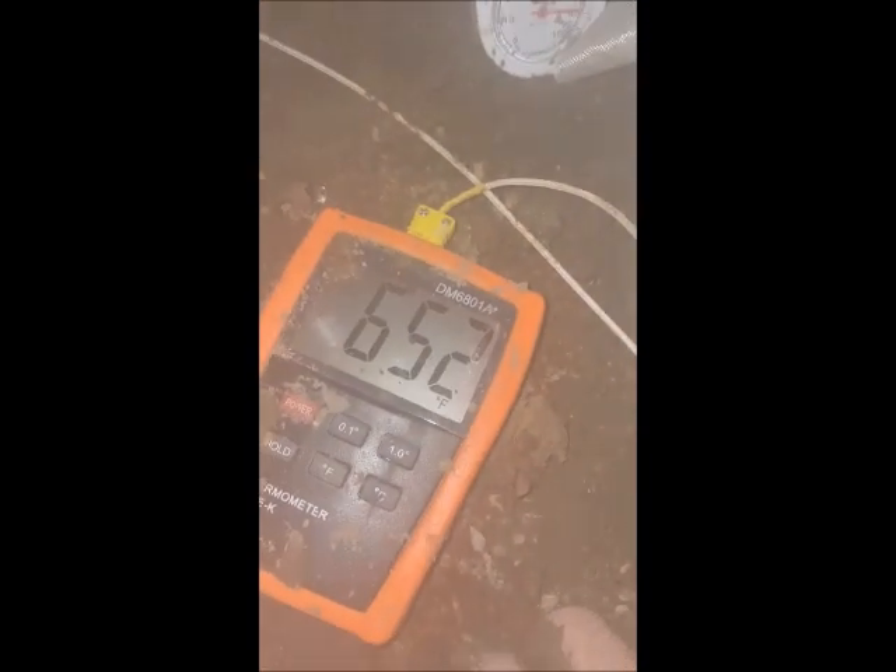We're an hour and a half into this test and it's 652 degrees on the outside now. It started at about 30 degrees, so it's plenty hot. Now I'll test the inside block temperature, which started at 28 degrees — and now they're 33 degrees. It's about 38 degrees inside the structure. So it's gone from 28 up to 38 in an hour and a half of 600-degree temperature. I'm feeling pretty good in here.